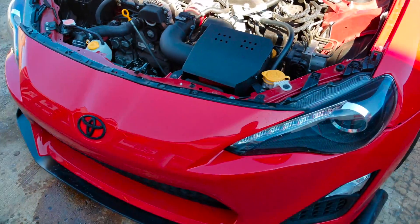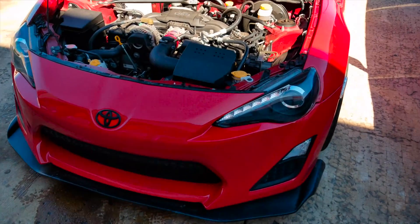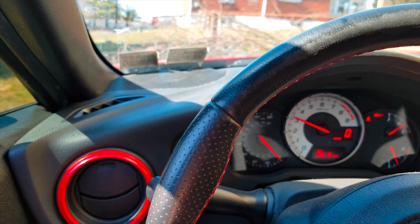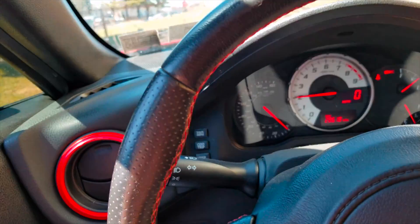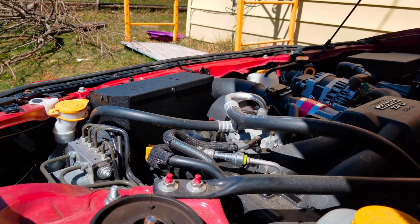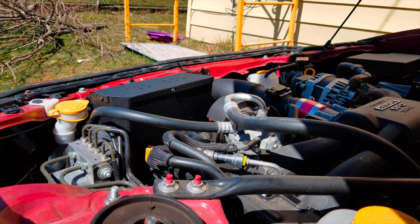Other than that, I think it looks awesome — cleans out the engine bay really nicely. And there you guys have it, quick install. Everything's still on, everything's still good. So I hope you guys liked this video — it was just a quick install on the DNA intake.